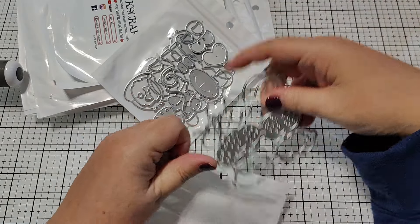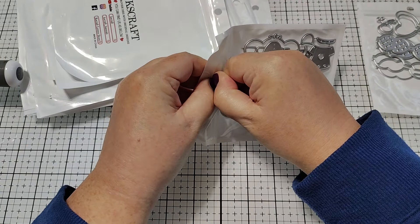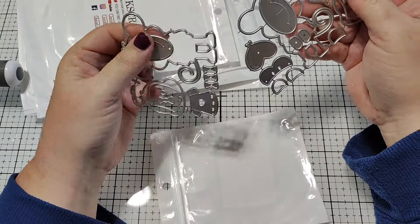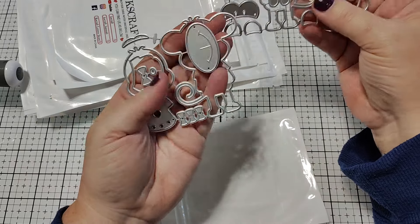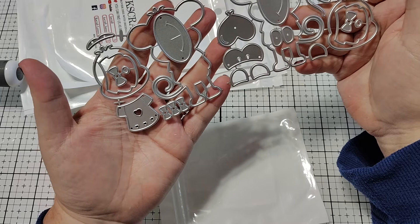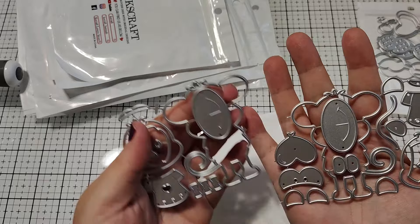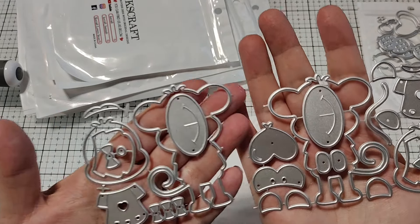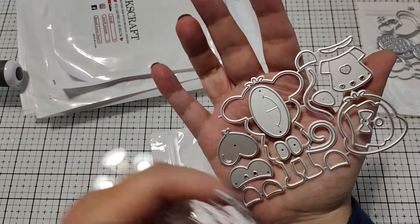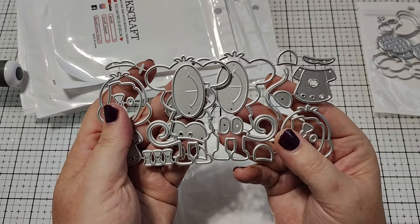There are some really cute dies this month. You guys are just going to be blown away like I was — when I watched Hannah's video, I was like, oh my gosh, I love everything. This next set is this little monkey set. It's about the cutest thing ever. The die set comes — I think this is the girl one — it has the monkey in two different directions. So in this direction the tail is over here on this side, and this one it's on the opposite side. So you can create cards where you have two of them together, kind of holding hands if you want.